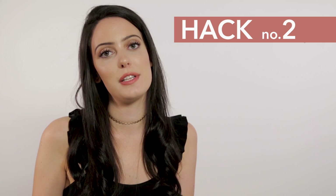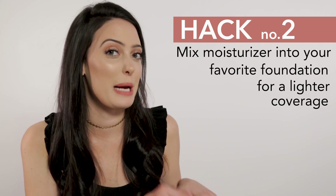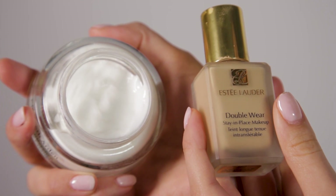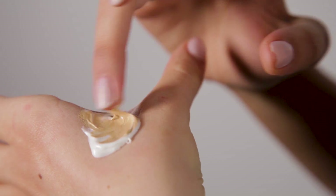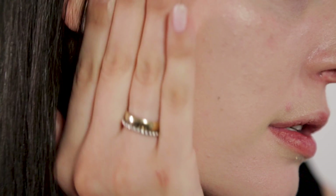Hack number two is how to turn your full coverage foundation into a lighter BB cream-type tinted moisturizer. All you're going to want to do is add one part foundation to two parts moisturizer. Mix it up with your finger on the back of your hand and apply as normal. I prefer applying with my fingers, but I also go in with a wet beauty sponge — just faster sometimes.